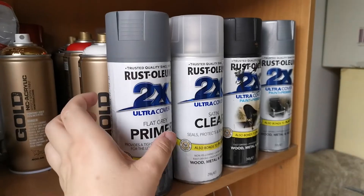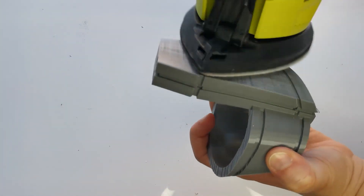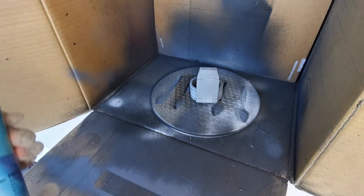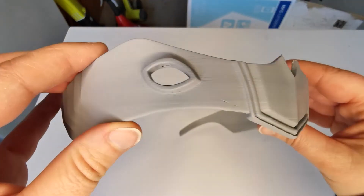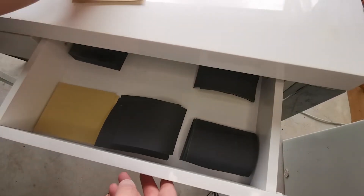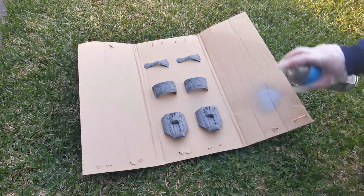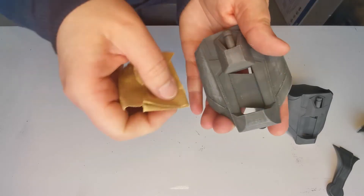In terms of prep and priming, you're going to need some supplies to help you knock down and smooth those layer lines and get it ready for paint. I normally hit it down with a palm sander first if it's a nice smooth print with less detail, which knocks down those initial layer lines, and then I hit it with some automotive filler primer. This helps fill in some of those layer lines and also lets you see where they are. You're going to need a lot of sandpaper, as the process is going to be: filler primer, sanding, filler primer, sanding — until it's nice and smooth.